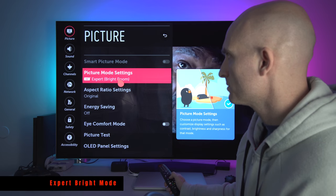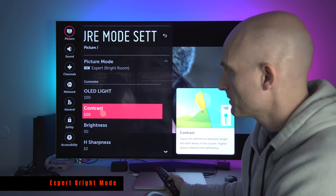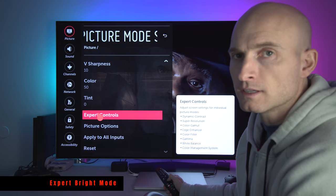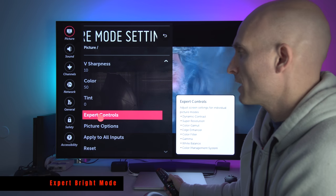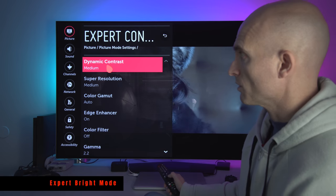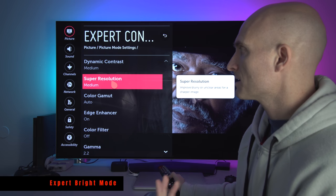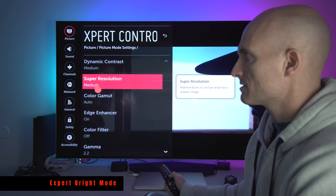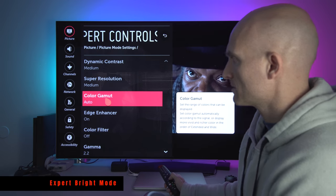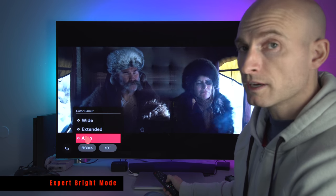If you click into the picture mode settings for Expert Bright room, again you'll see OLED light and contrast are set to 100, brightness at 50. These settings are going to be very similar all the way across. In Expert Bright mode there's one extra menu item called Expert Controls. Pay attention here because you can really mess up your image if you get these settings wrong. In Expert Bright mode I use Dynamic Contrast set to Medium. Super Resolution I have set to Medium — I've changed these settings and really pixel-peeped, but I can't tell any difference. Color Gamut: set it to Auto.